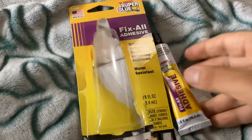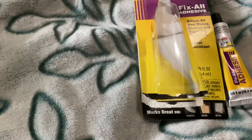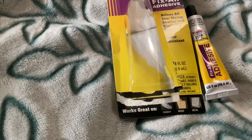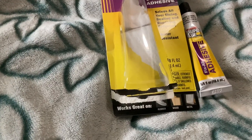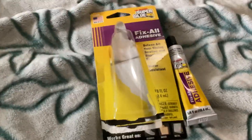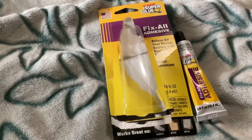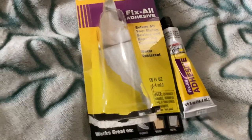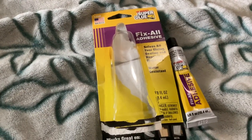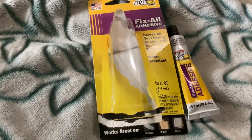I haven't tried it on many other things yet, but with the glass it definitely worked. You can't even tell that it's broken — it gives it like a hidden fix where you just can't even see the repair. So far I really like this and think it's really good.